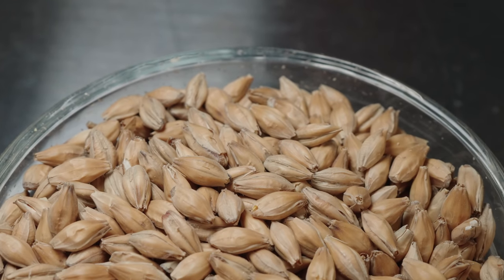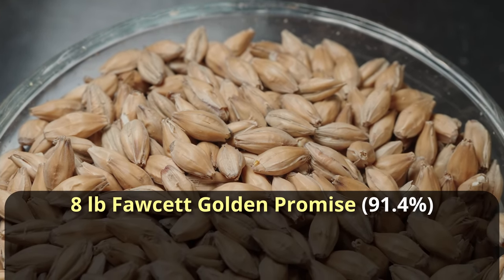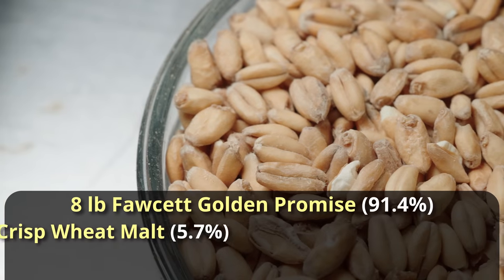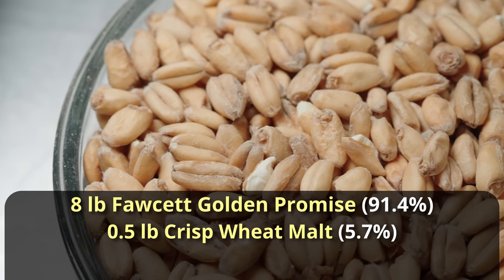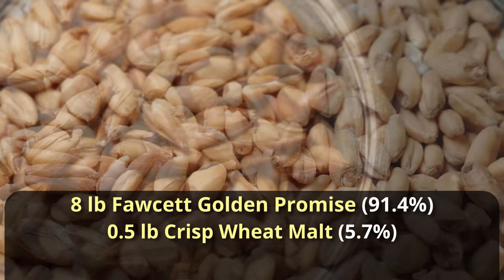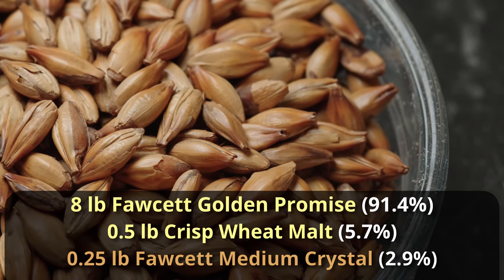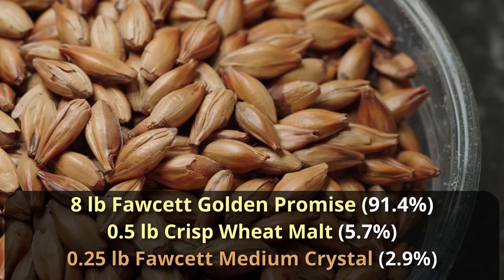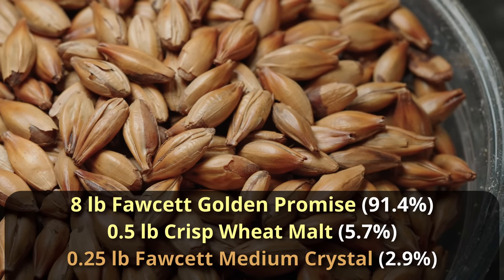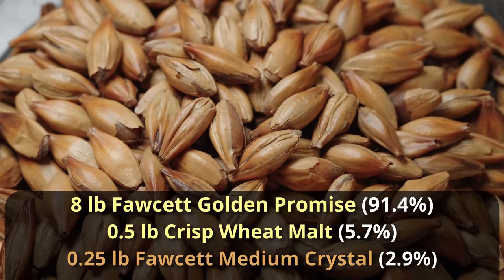Starting out with the grist, it's a more pale grist. We're going to go with 8 pounds of Golden Promise for our base malt. We're going to add in half a pound of wheat to get a little nice head retention character there, especially coming off the cask. And then lastly, we're going to add a quarter pound of English Medium Crystal Malt from Thomas Fawcett. This is a nice 60 Lovibond crystal malt that's going to add a little bit of color, a little bit of dextrin, and a little bit of toffee character, but not too much.